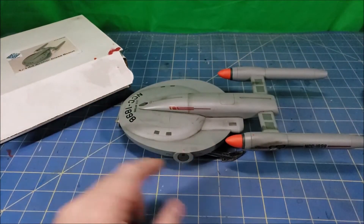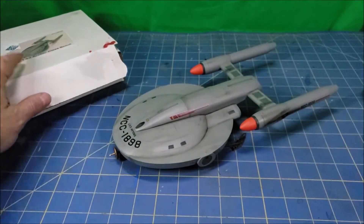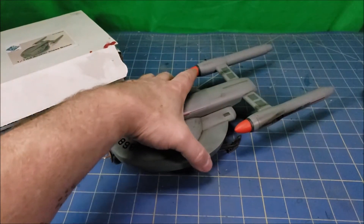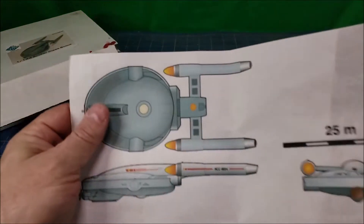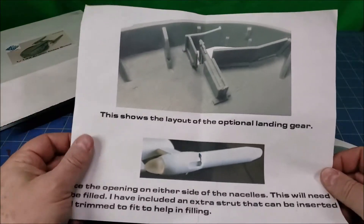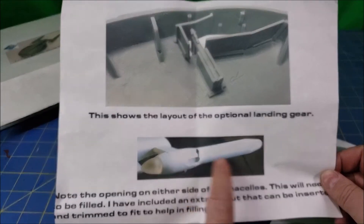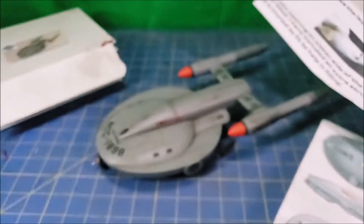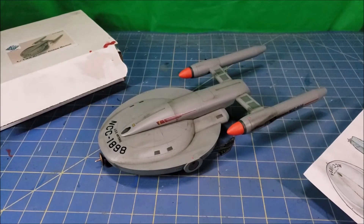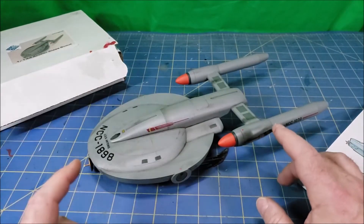It's 1/144 scale — you can see the doors here, those are standard Starfleet doors, so that gives you an idea of the size and scale of this thing. It came with two things: this drawing, and instructions on how to put in the optional landing gear and what to do about the nacelles. The nacelles were made so that it didn't matter whether you put them on the port or starboard side, so they had extra holes.